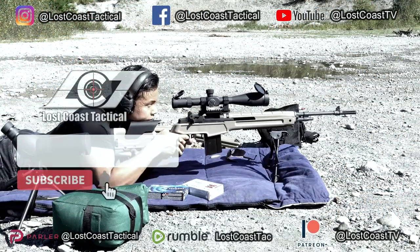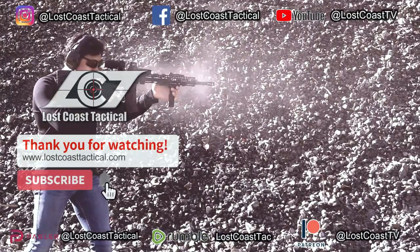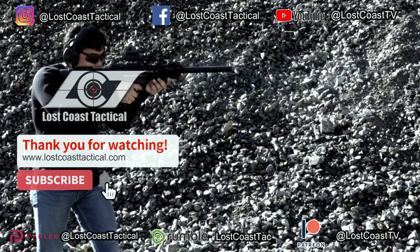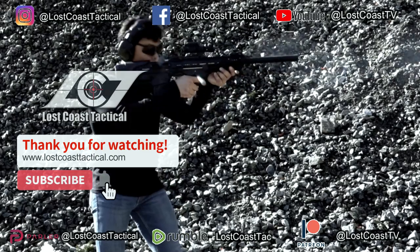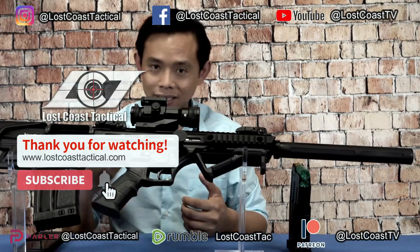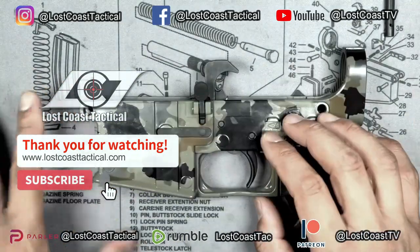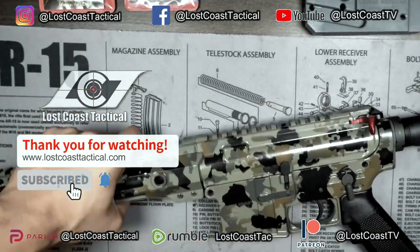That's pretty much it for the 1911 Emperor Scorpion — thank you for watching. We over at Lost Coast Tactical enjoy putting these videos together for you. If you like our content and want to see more, please support us by clicking the subscribe button. You can also show your support by becoming our patron on Patreon — with your contributions we'll be able to upgrade the quality of our content. Please also consider sharing our videos with your friends, as this helps us immensely in increasing our channel's growth and online exposure. Thank you again on behalf of everyone here at Lost Coast Tactical — we'll see you on the next one.